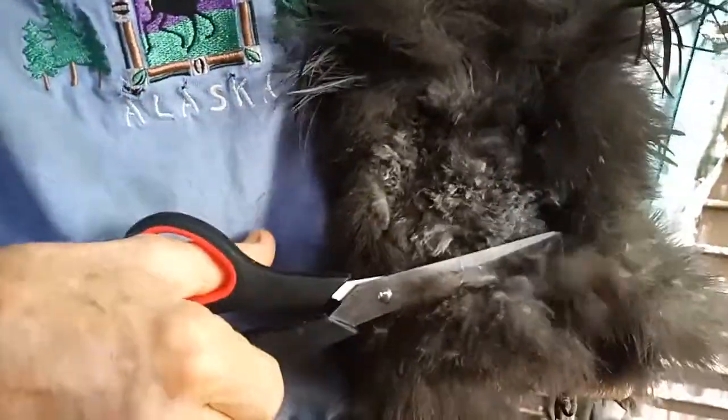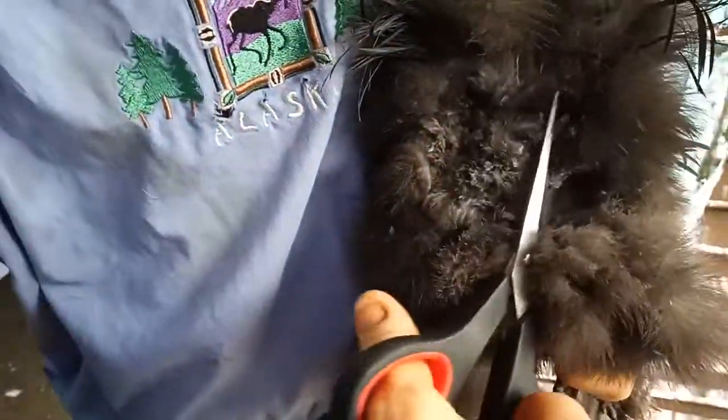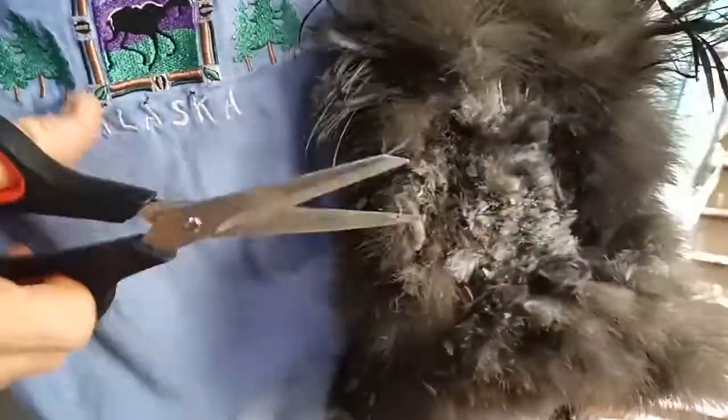It doesn't have to be perfect because really nobody's looking at it. It's just to get the job done. That's good enough, I think. Just so that all that fluff doesn't get in the way. Done.